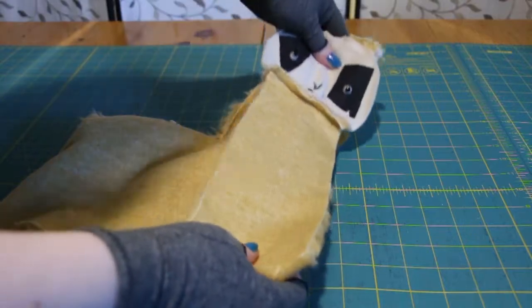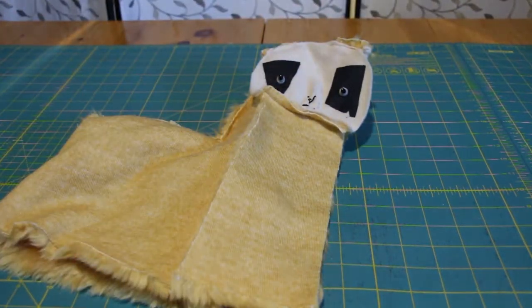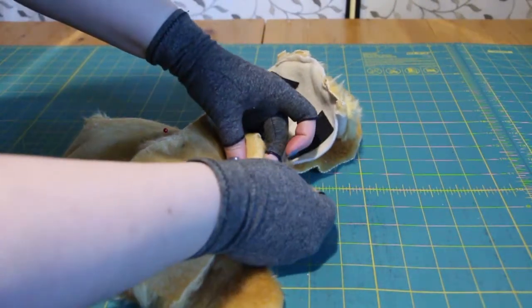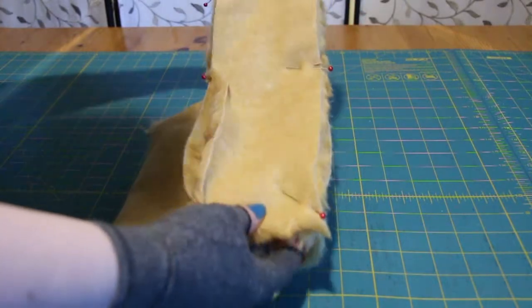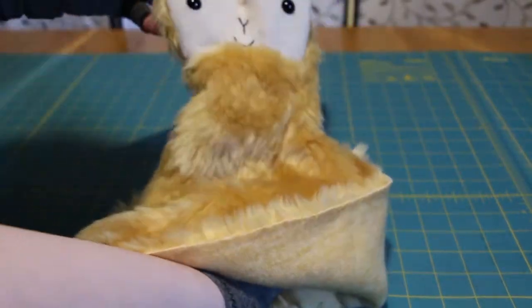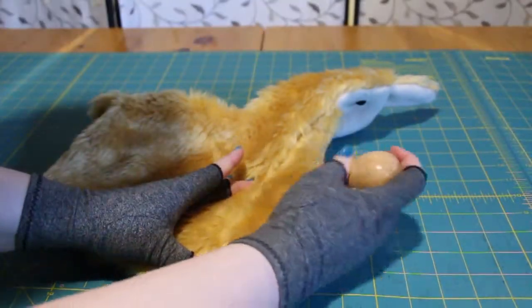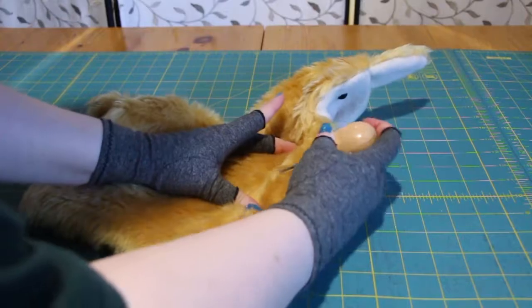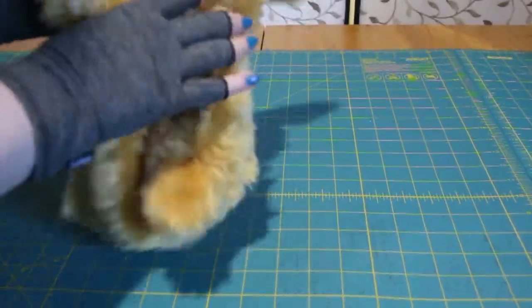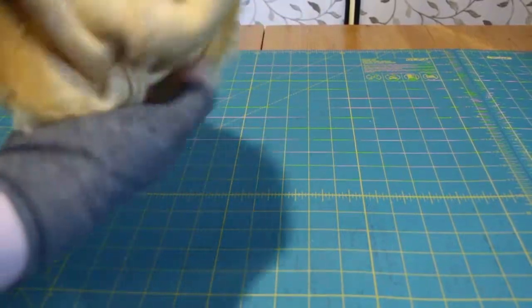Take the neck and face part and begin pinning that to the body, matching up at the alignment markers. Once pinned, sew around, being careful where you get to the ears as it is also very thick there. Fluff the fur. Having the head practically flipped, I kept the right side out inside the body to make flipping it easier later.